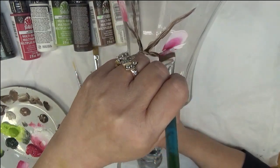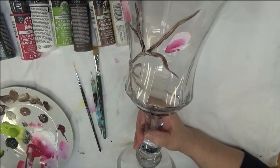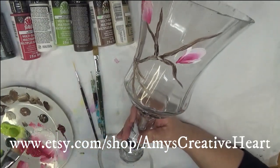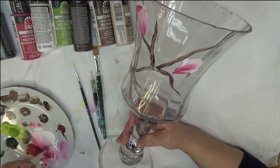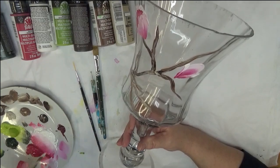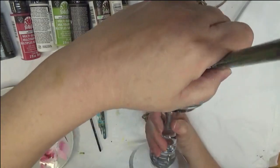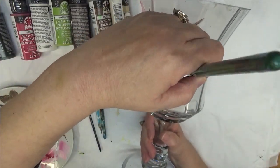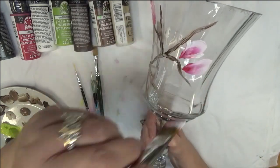If you're new to my channel, the glass I'm painting on right now I use purely for videos — it's not something I sell. I paint on it and wash it off. I'm trying to minimize the amount of glass I'm using because I am running out of room in my home.